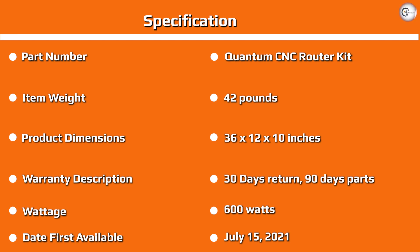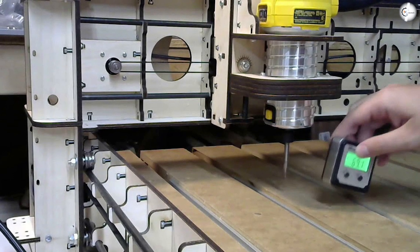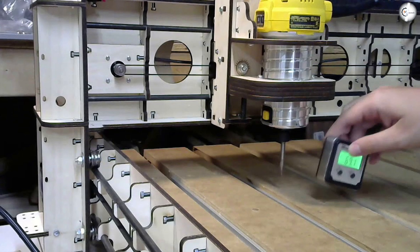A belt drive moves the X and Y axes, which is fast but less precise under sudden acceleration, so you must always ramp up speed gradually. When you have a wide gantry, the non-driven end of the gantry can lag behind the driven end — this is called racking.